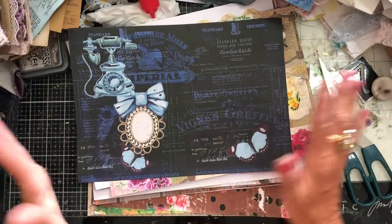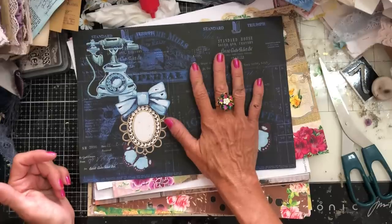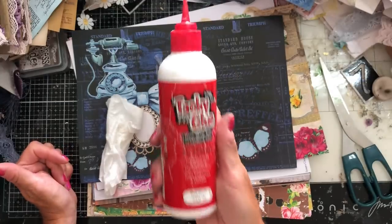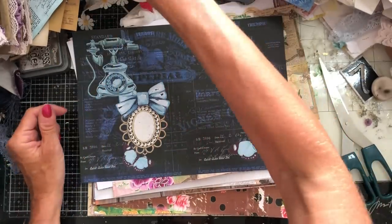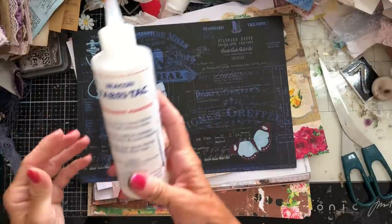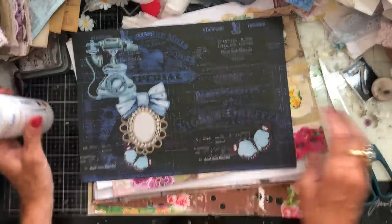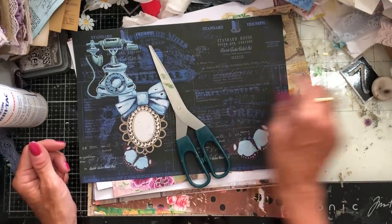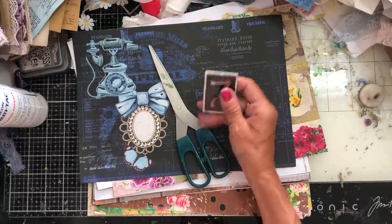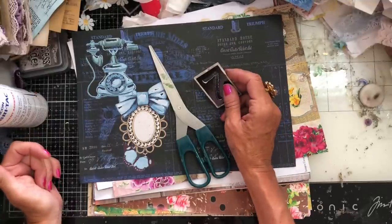So I'm using printables, but that's just because that's what I mainly have these days. Aside from your paper, you're going to need some glue. I always use Anita's Tacky Glue — that's my go-to. If I'm sticking lace or anything like that, I often use Fabri-Tac or the Beacon 3-in-1 glues. You're going to need some scissors potentially and something to spread your glue — I'm just using a bit of cardboard because I can't find my glue spreader.